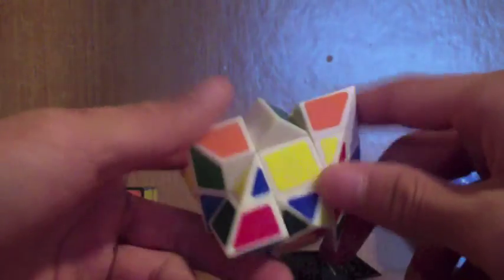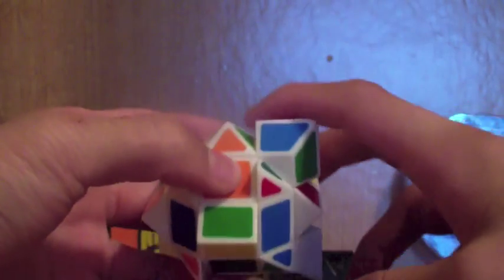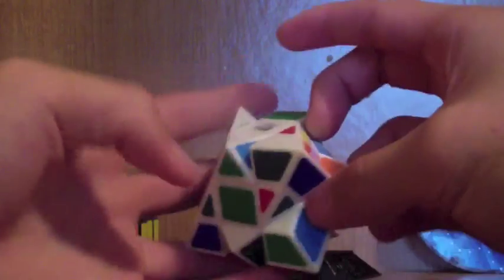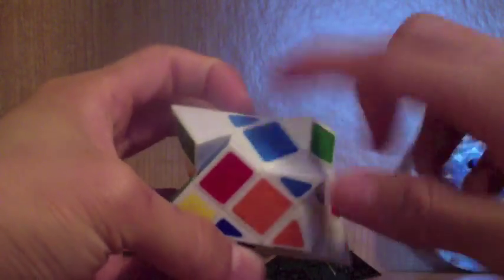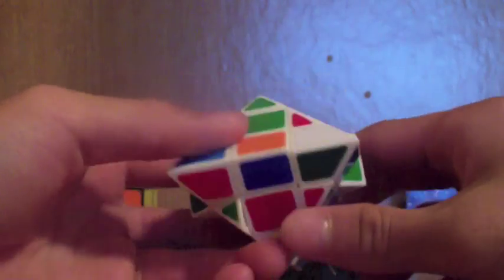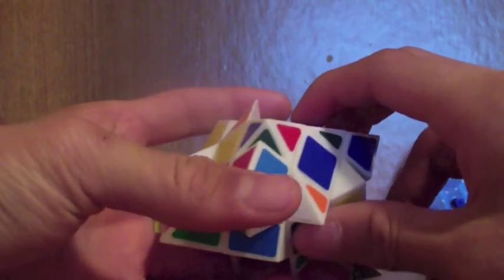So the orange edge — let's find that, here it is. Since it's not in the middle layer, you can just turn twice and it'll be in place. The green one here is already in place but in the wrong position in the layer, so let's just move it up into the same place. And light blue — here it is — put that in place too. Once you finish the first one, you actually have to do the cross once again on the other side.